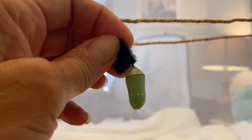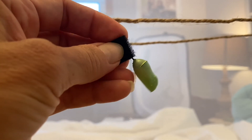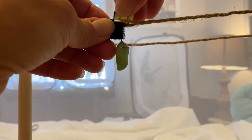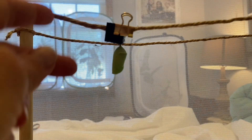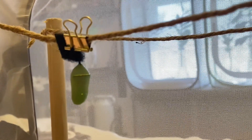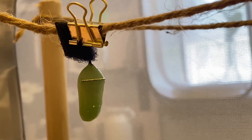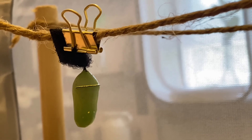I will take the chrysalis now and very carefully bring it up to my rope, take my little brass clip, and hang it. And there we go! Isn't that so beautiful? That shiny gold is incredible.